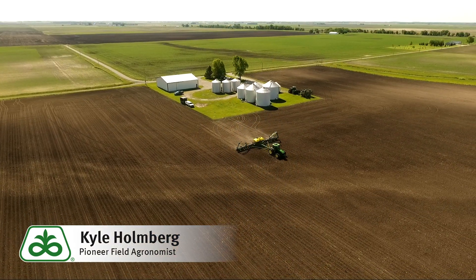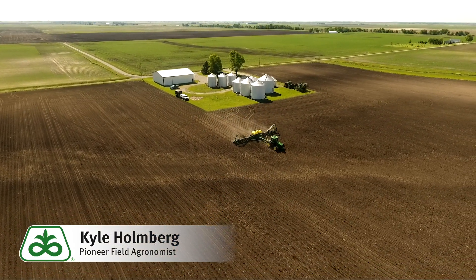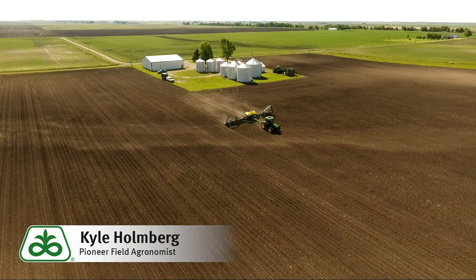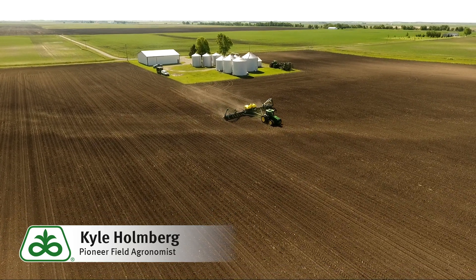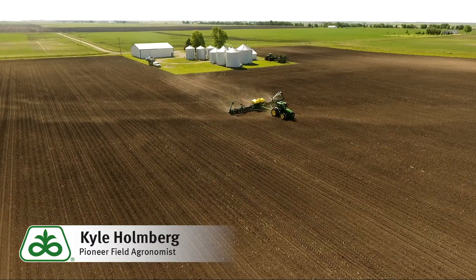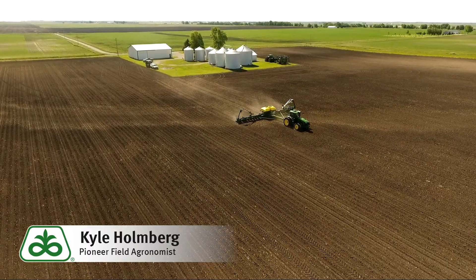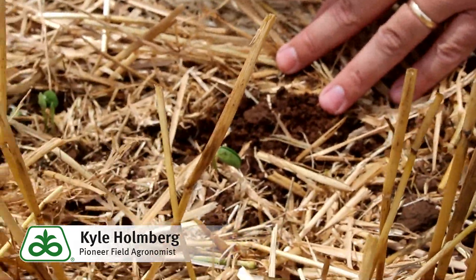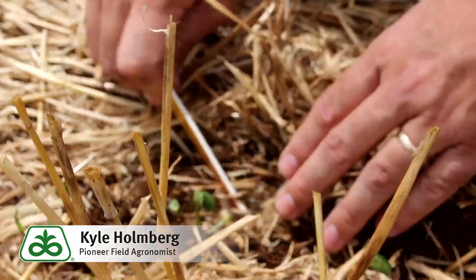A couple of key insights that I'll give growers is to utilize some of the same practices that we do in our full season beans in regards to soil moisture and soil conditions. We do want to make sure that we have adequate soil moisture so we can get that bean placed in the row, give it a chance to germinate quickly, and come out of the ground and grow off quickly. As we talk about planting depth, we still want to be in that one to one and a half inch range if we have soil moisture there so we can get that bean up and established fast.